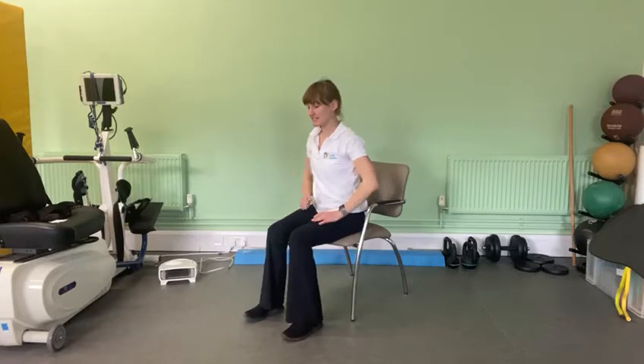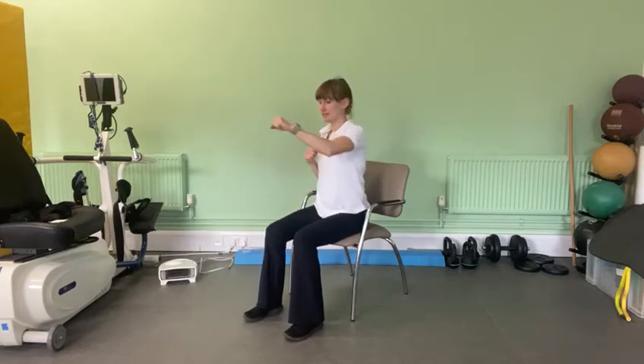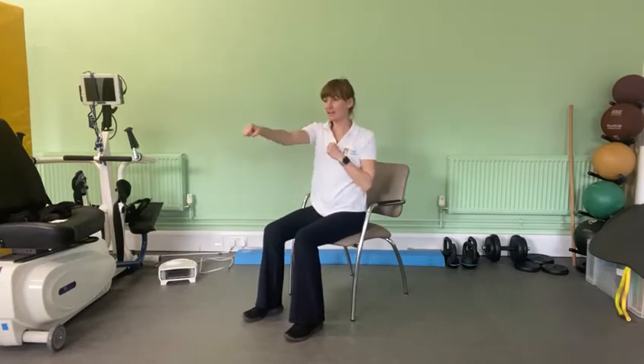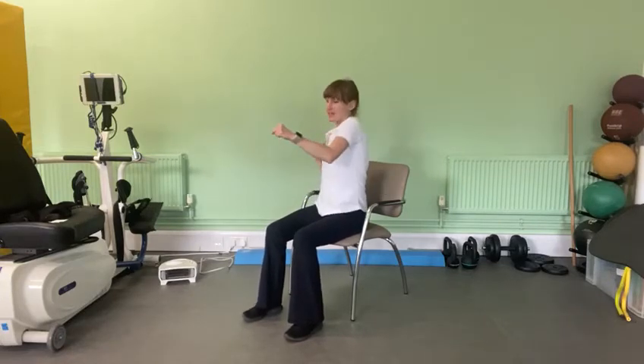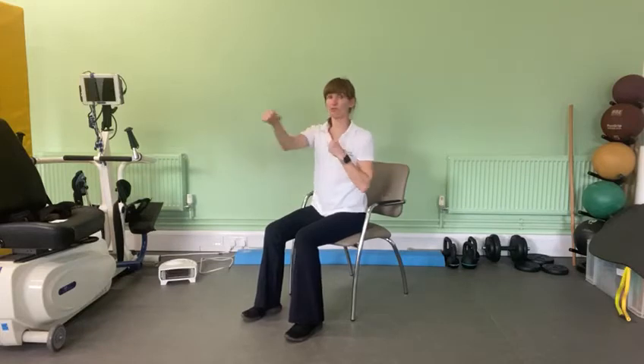The next exercise is seated punches. Sitting on the edge of the chair, back straight, and go. Try and get those arms out in front of you as far as you can. Get a nice twist with your body as well — if you get a nice twist with your shoulders you'll be working those tummy muscles as well as those arm muscles. You're also working your tummy muscles just by sitting up straight, so you're getting a good workout through your core.